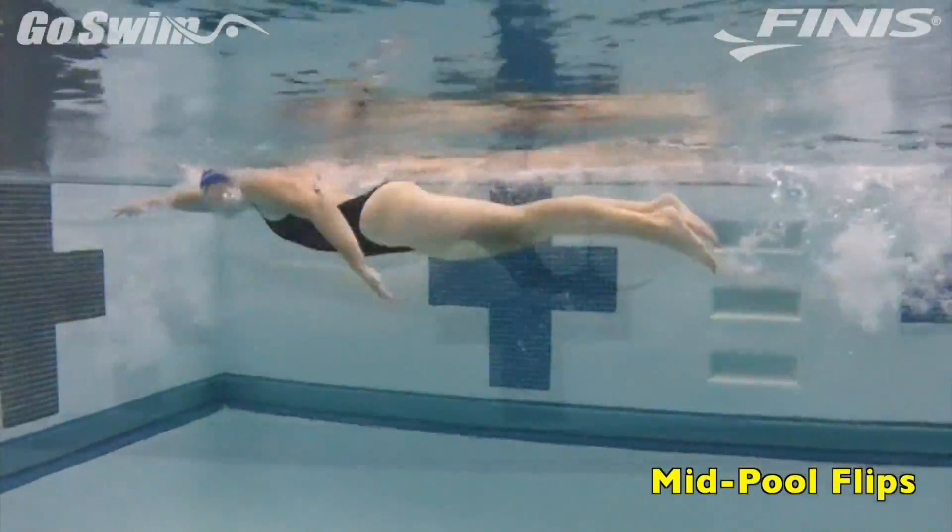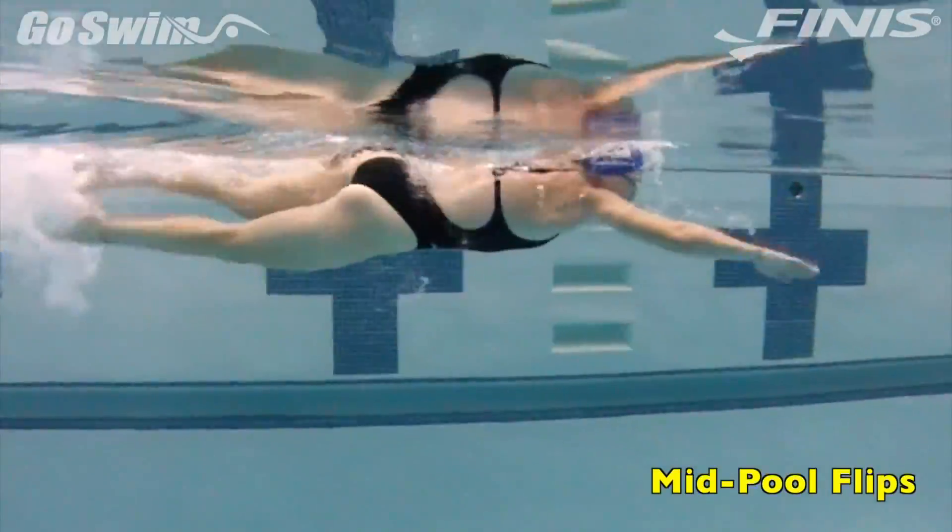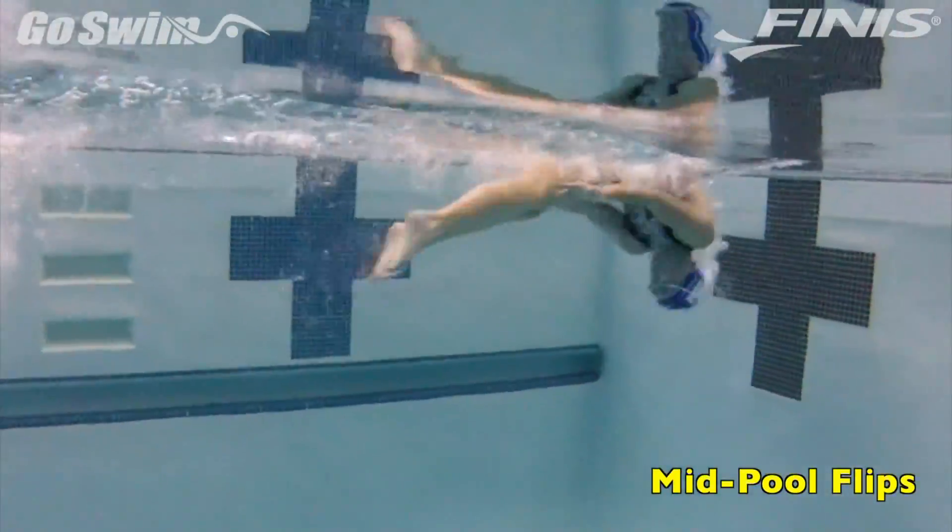Next, repeat the previous 25, but this time take it all the way to the wall for a regular flip at the same speed and intensity.